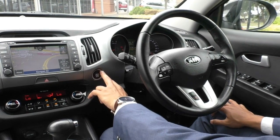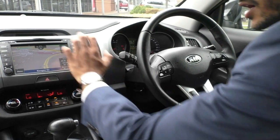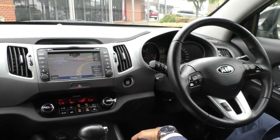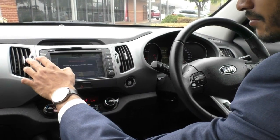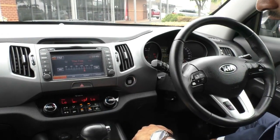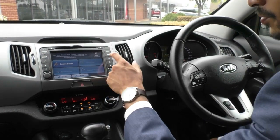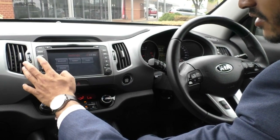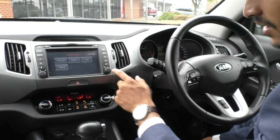Coming over to the centre console, the stop-start button is right on the side there — the most important button in the car. You've got a really nice touchscreen head unit that's very nice to use, and it does come with inbuilt navigation. You've got AM and FM radio, Bluetooth connectivity, and route options for your navigation — a very nice and easy head unit to use, with volume and search-seek controls as well.